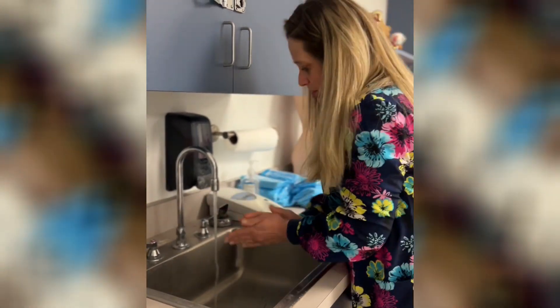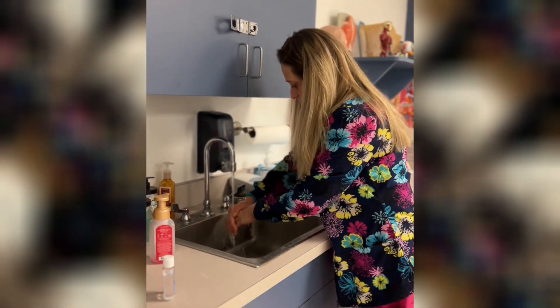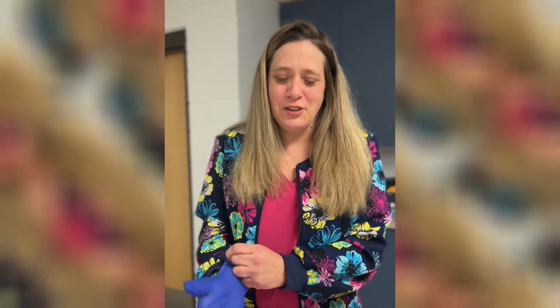Hi, my name is Carrie, a student at West Virginia Junior College in the medical assisting program. Today I'm going to demonstrate the proper way to put on and take off gloves. First, you have to wash your hands and make sure they're clean and dry.